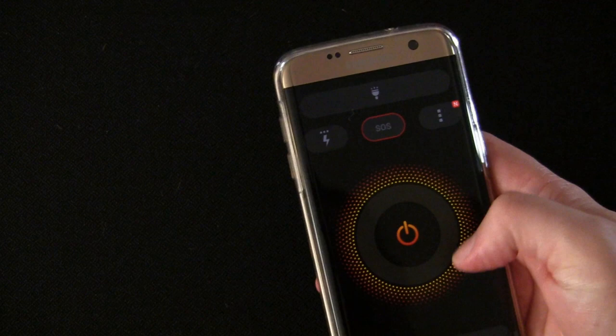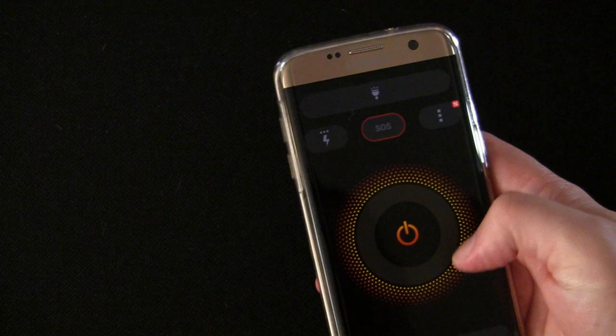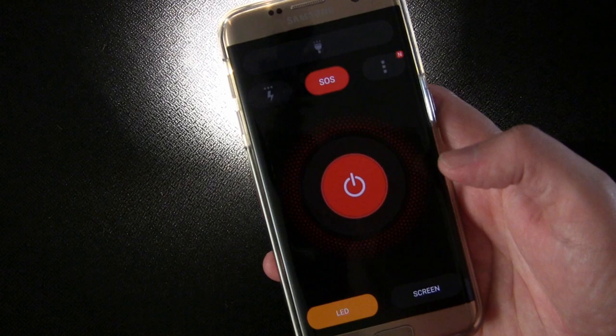That's it. It does what it does and it does it very well. In my opinion, it's the best flashlight app on the market — unusually made by Asus, but they did a really good job on this app. So if you're in the market for one, it's definitely one I'd recommend.